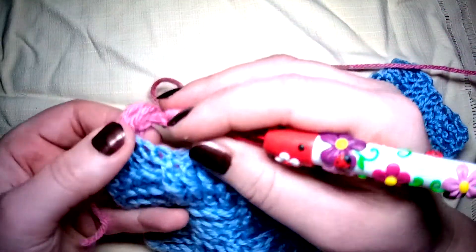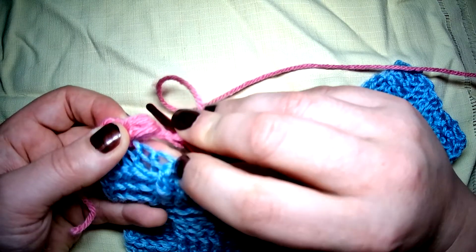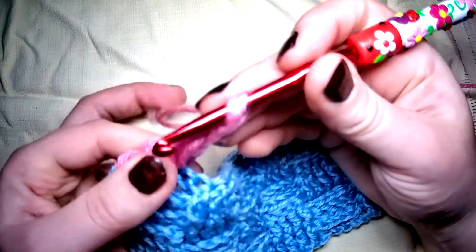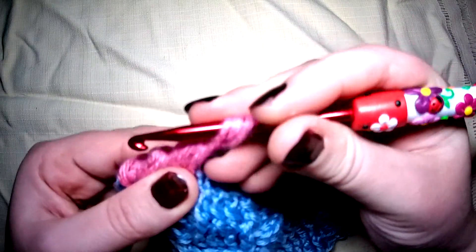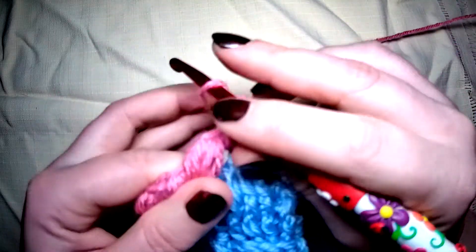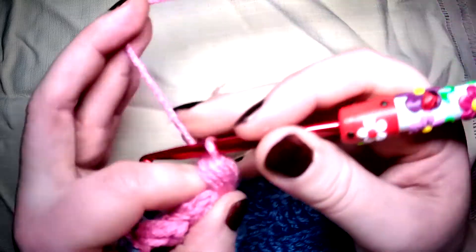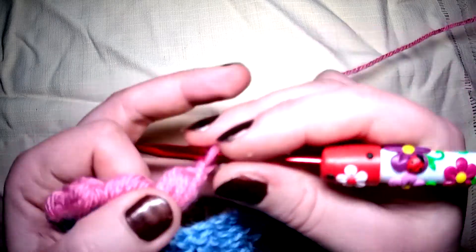Yarn over — we're skipping the very next stitch and going into the next one. Yarn over, go in, yarn over and pull up that loop. Yarn over, go into the same stitch, yarn over pull up, and for the third and last time, yarn over, pull up a loop, yarn over pull through, and close off by chaining one.